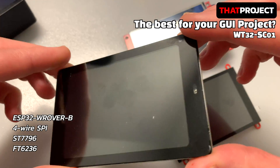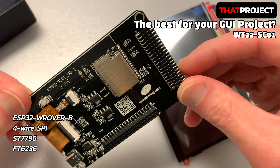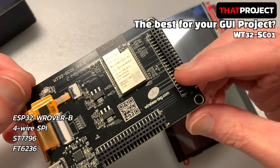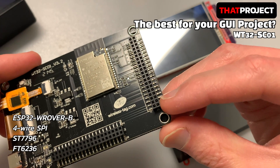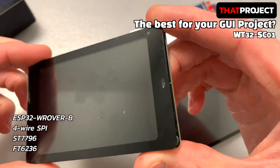The next one is the WT32-SC01 from WirelessTag. This is a popular product recently. It has a very simple design including the display — it really looks good. There are female headers on the back that allow easy access to the GPIO. It has a 3.5-inch capacitive touchscreen with the ST7796 controller.